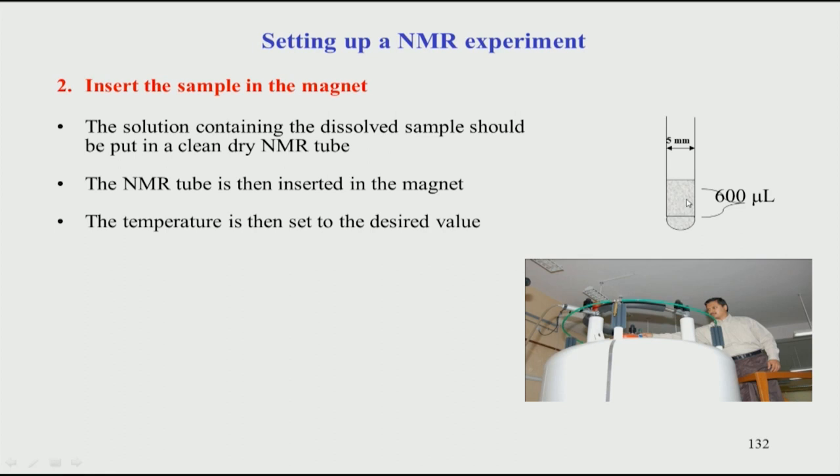To measure the exact temperature inside the sample, different temperature calibration methods are used. Typically a standard sample like methanol is used — it gives two peaks corresponding to the methyl and OH groups, and the difference in ppm between those two peaks is related to the temperature. Temperature calibration is therefore a very important step in setting up an NMR experiment.